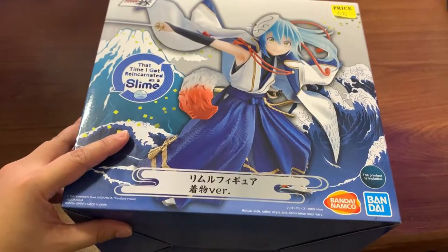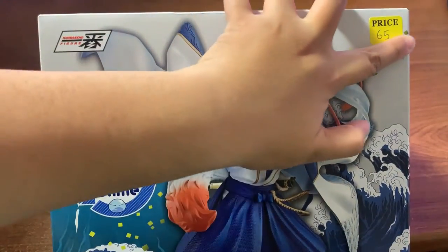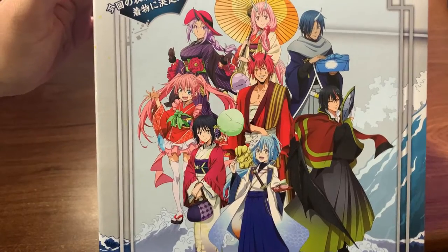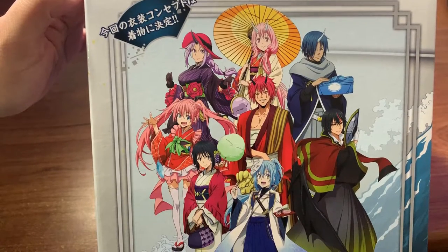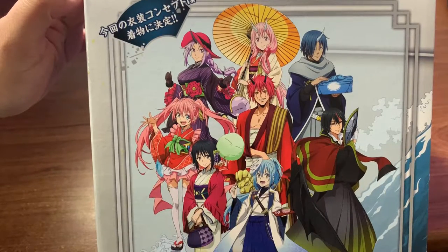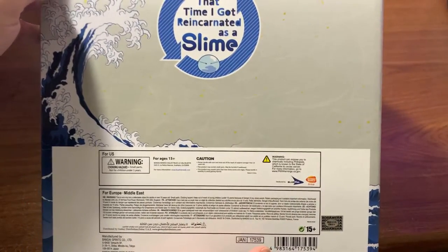This is the front of the box — I really like this box design. Here is the title of the anime, 'That Time I Got Reincarnated as a Slime.' I bought this at my local collectible shop for $65, which I thought was a pretty good price. These are the characters expected to have figures in the same Ichiban Kuji line. Right now I think only Rimuru and Diablo have figures out. Rimuru also has an alternate color version with black hair and a black and red kimono instead of this blue. I'm very excited for all the other characters — I hope to get the whole cast.